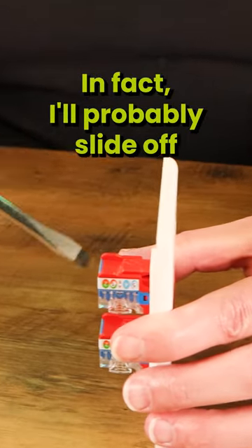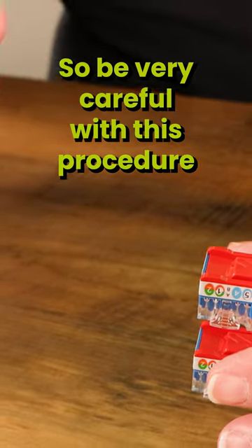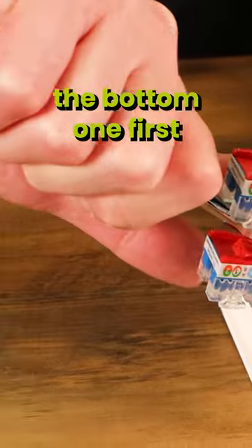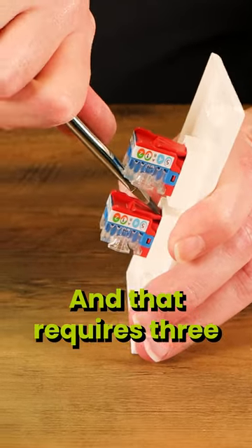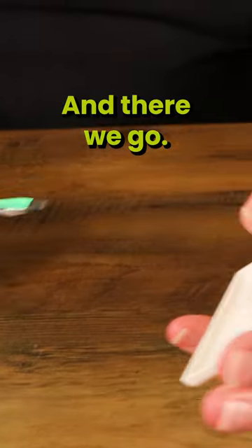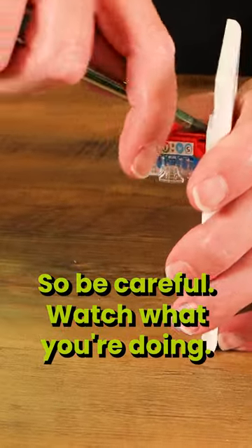In fact, I'll probably slide off on at least one of these and hit the table, so be very careful with this procedure. You're going to want to remove them in the reverse order. So we're going to go from the bottom one first, and we're going to depress this top latch and hinge the jack down at the same time. That requires three hands, and I've only got two. And there we go. It's very easy to accidentally gouge yourself, so be careful and watch what you're doing. That's how you deal with wall plates.